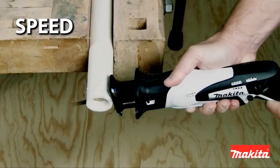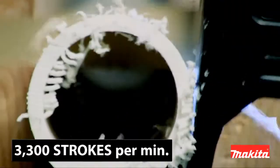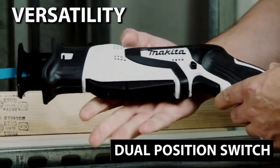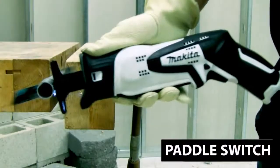The variable speed motor delivers faster cutting with up to 3,300 strokes per minute. Makita's exclusive dual position on-off switch allows for either trigger switch operation or paddle switch operation.